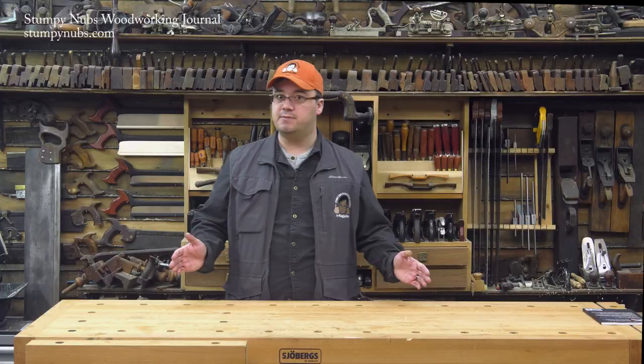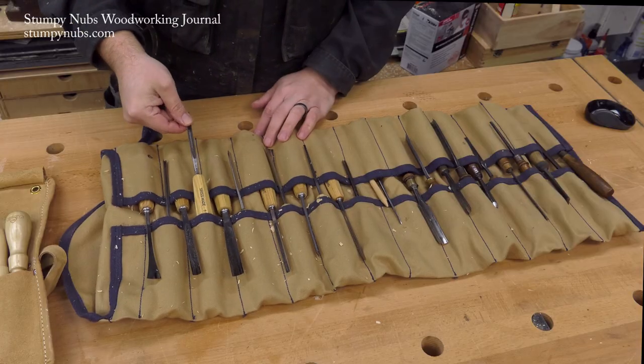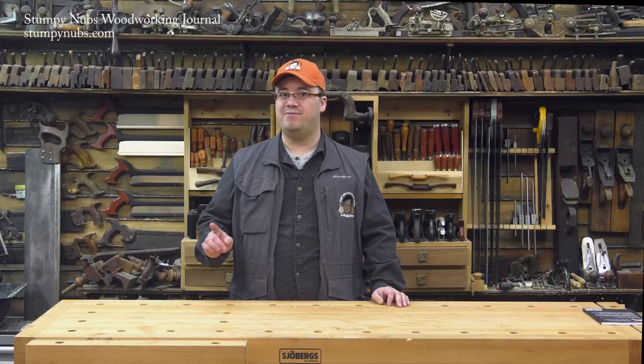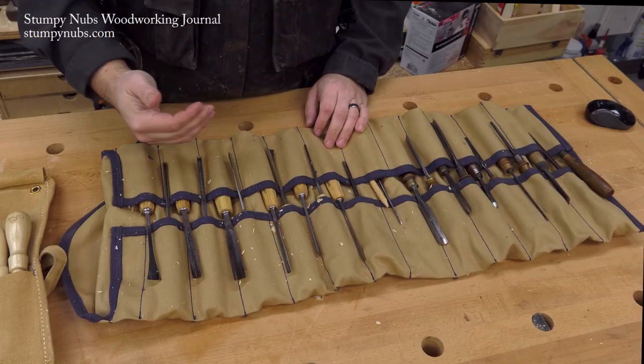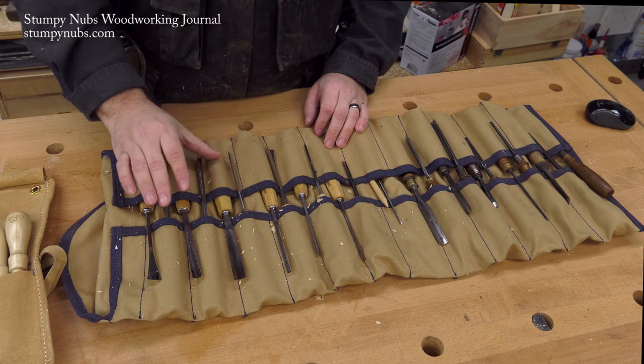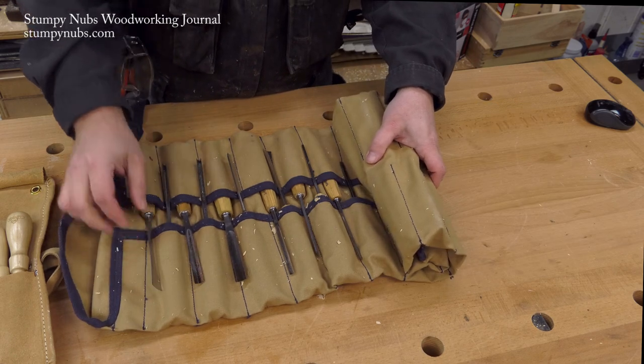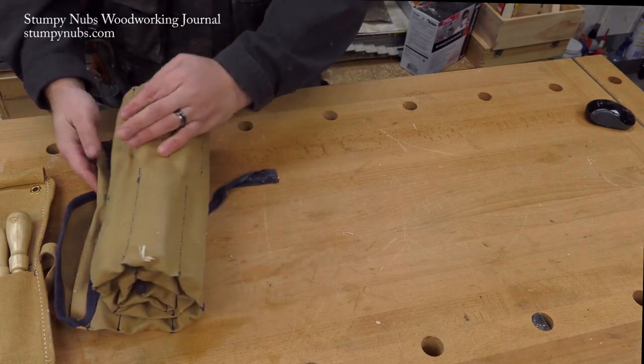So which is correct? It depends. I load my carving gouges handle first, because it makes it easier to find the one that I want, but I've nicked myself on those sharp edges more than once while selecting a tool, so I have to be careful. I also try to be careful when I roll it up, so the edges of the tools don't bang into each other.